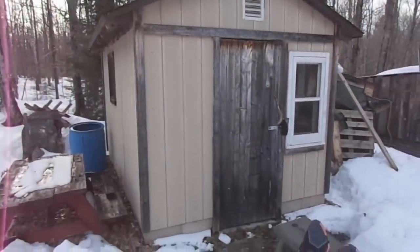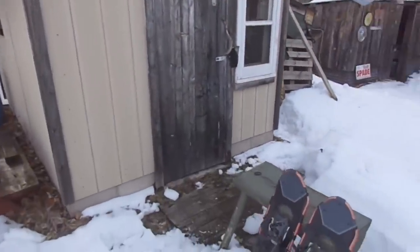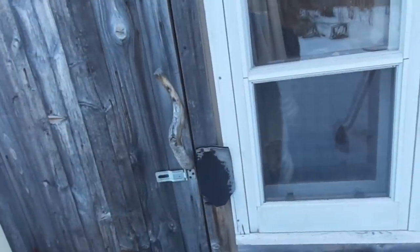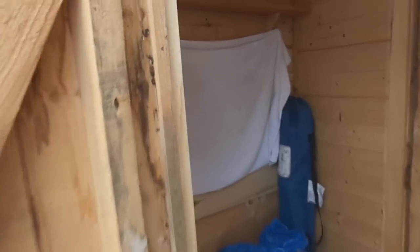Here's our sauna building. A little snow around it this time of year. When you first come in, you've got this small room initially — this is the changing room. You can kind of step in here and not quite be into the heat of the actual sauna in here.